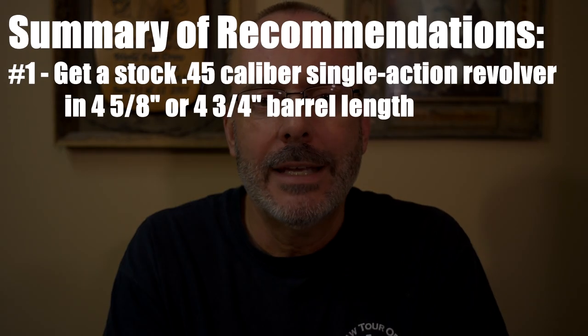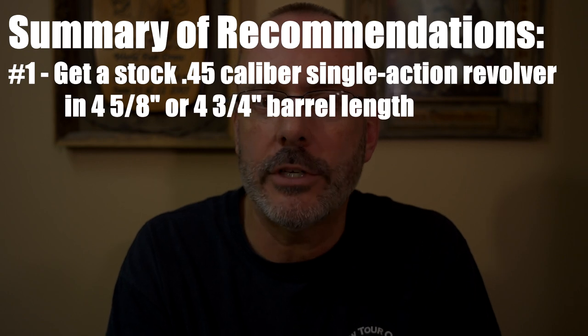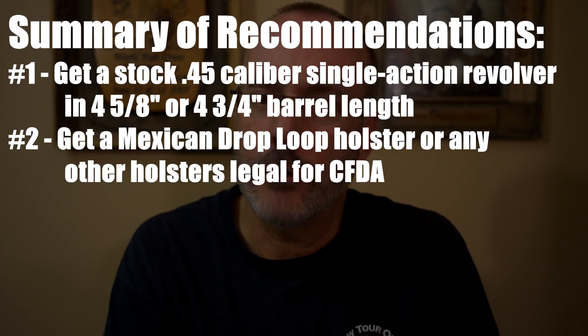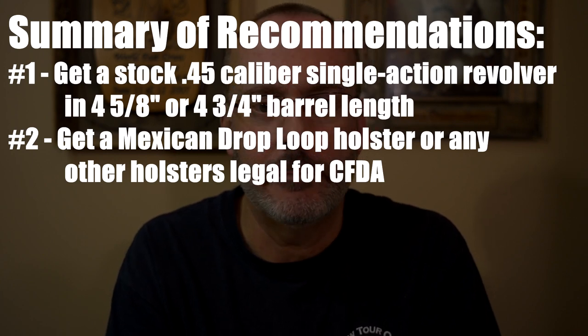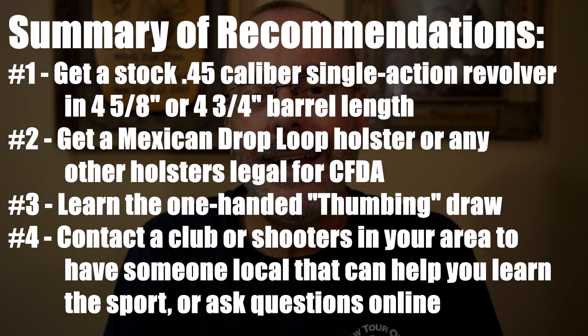So here's my summary of recommendations. 1. Get a stock .45 caliber single action revolver in 4-5/8ths or 4-3/4 inch barrel length. 2. Get a Mexican drop loop holster or any other holster legal for CFDA. 3. Learn the one-handed thumbing draw. 4. Contact a club or shooters in your area to have someone local that can help you learn the sport or ask questions online. I hope that helps. Please check the links in the description below for the references I mentioned. And welcome to the world of fast draw.